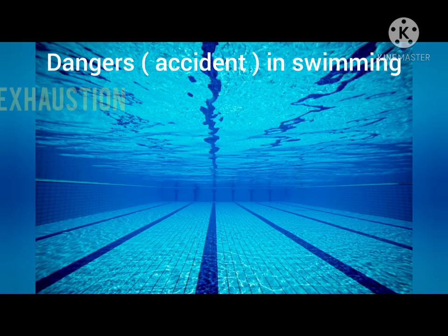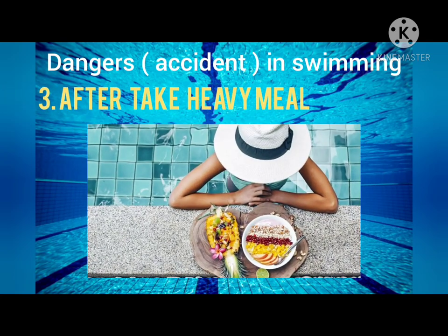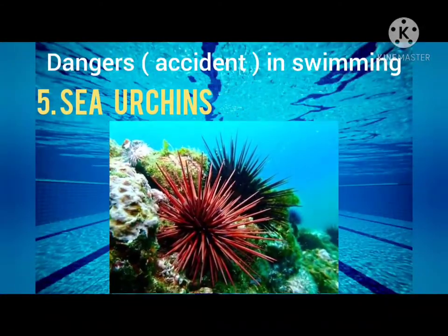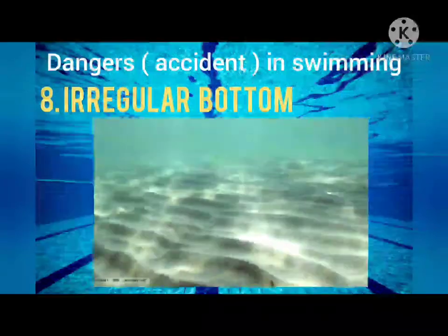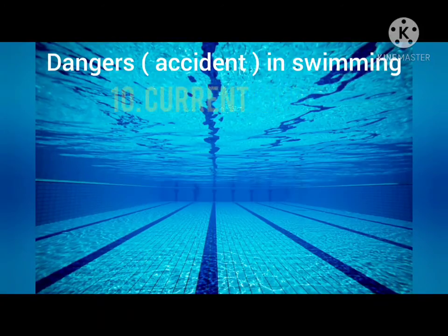Next are the dangerous accidents in swimming: cramps, exhaustion, swimming after taking a heavy meal, underwater holes, sea urchins, jellyfish, sharks, irregular bottom, panic, and currents.